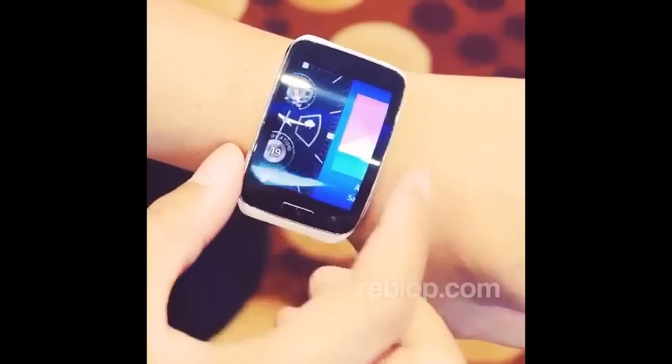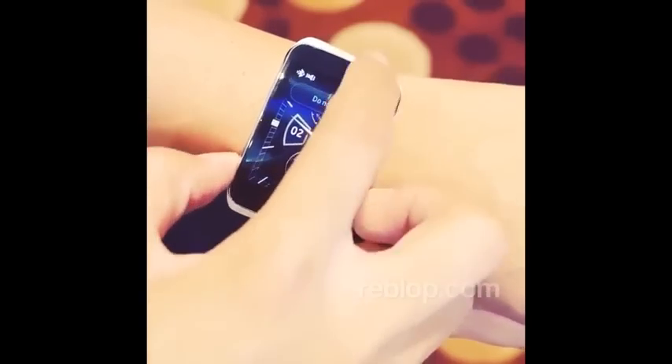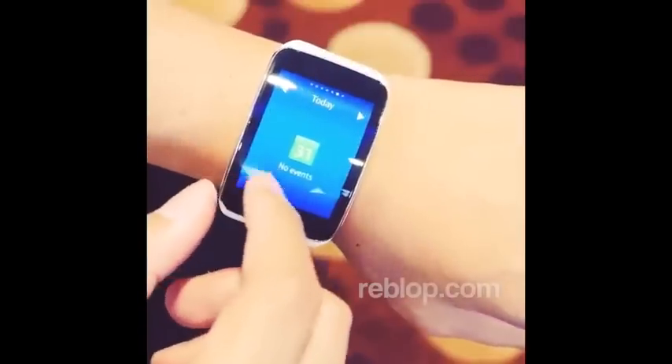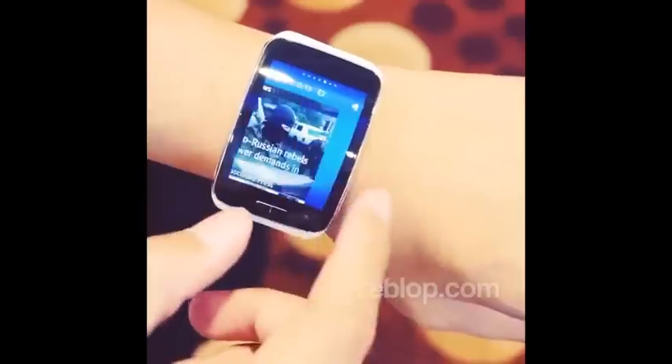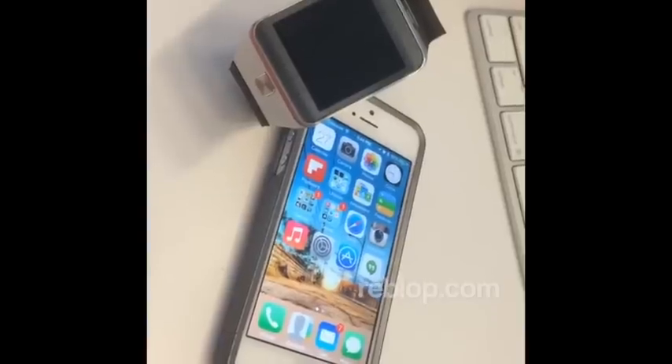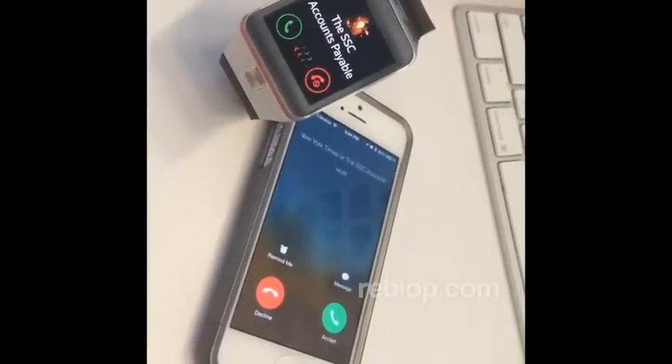Samsung's new wearable now sports a curved display, but it also might be just the largest one that you'll be putting on your wrist so far. Hey, it's Joshua Vigar from Android Authority. What's going on everybody? And this is your first look at the Samsung Gear S.